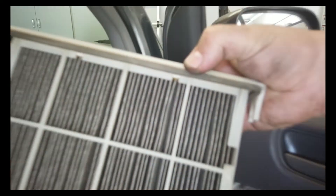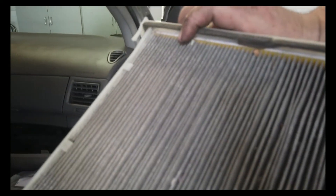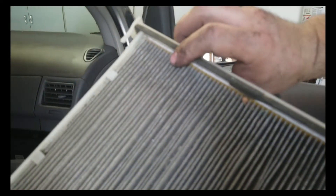This will just slide off, and as you can see how dirty this thing is. Unbelievable how dirty it is.